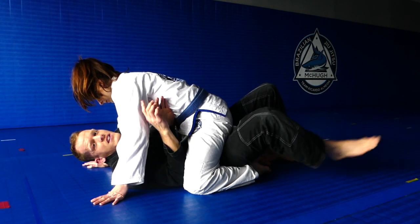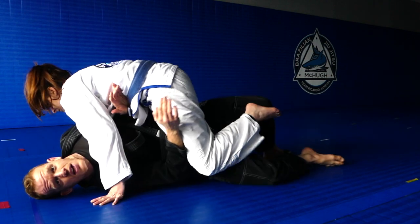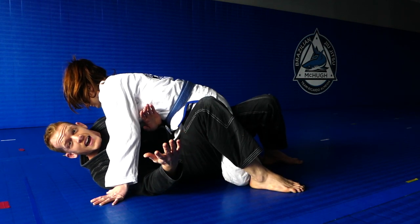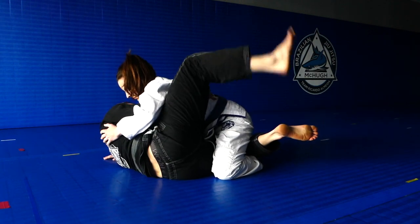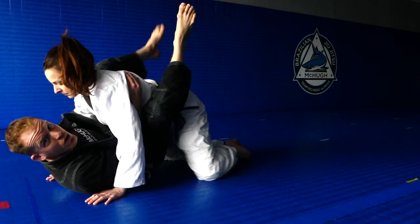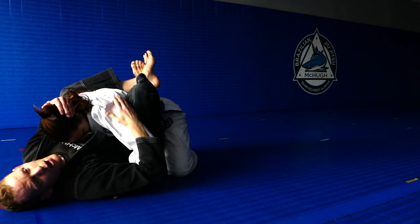Instead of trying to bridge her over this time, I'm gonna sneak my first leg right underneath her leg. Look at how I'm trapping her thigh between my legs — this is half guard. I turn back the other way, then use my foot on the ground to slide my hips out so that I can pull my other leg out. Now look where we are — we're playing guard. I can break her posture and now I'm pretty safe again.